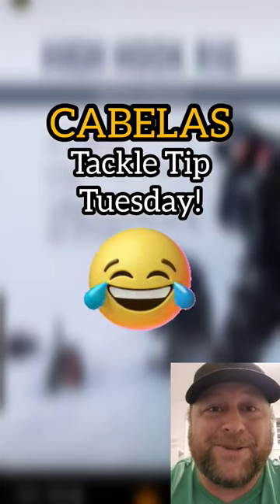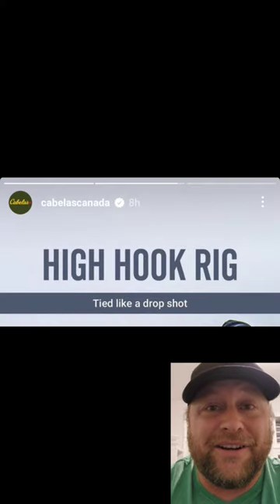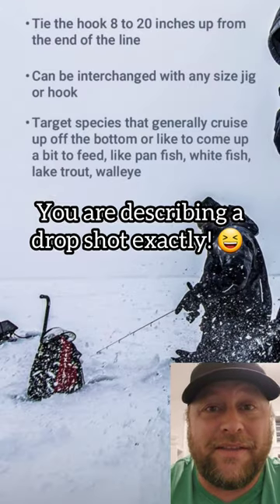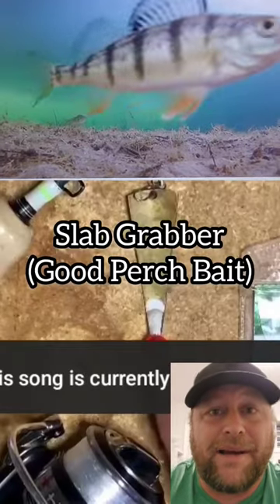This is Cabela's Tackle Tip Tuesday. They start off describing a high hook, saying it's tied like a drop shot, then describe how to tie a drop shot exactly. Then they show it being tied to something like a slab grabber.